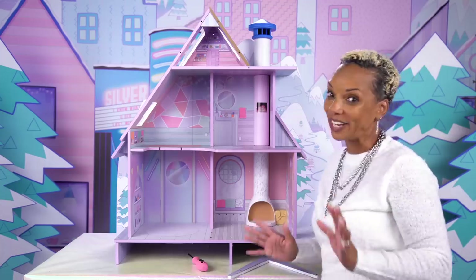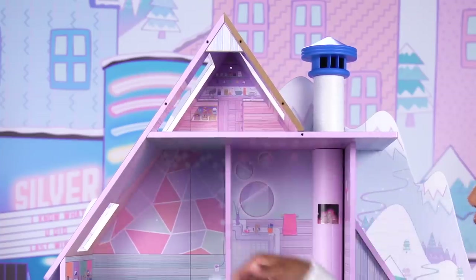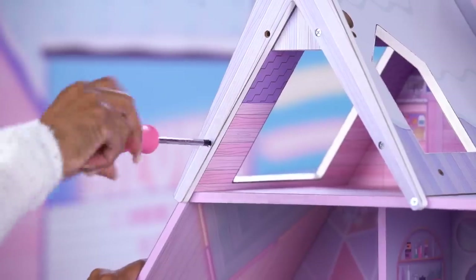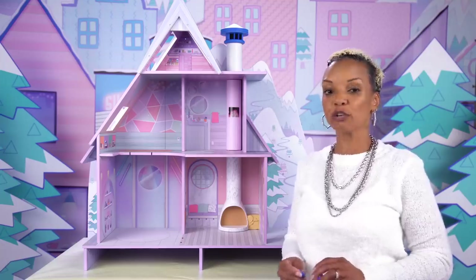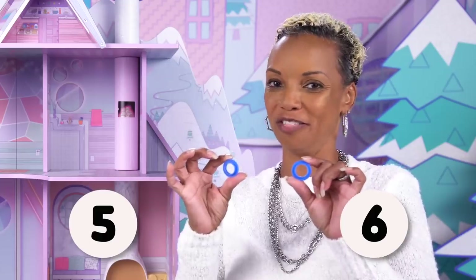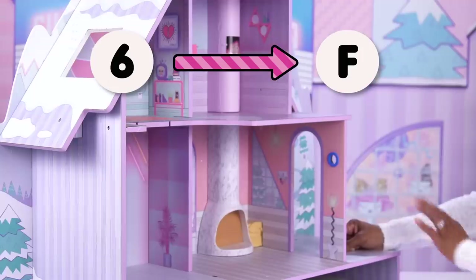Voila! We're getting close. For step seventeen, take five screws — three here and two here — and screw them into the A-frame shape. Now for steps eighteen and nineteen, look for the little blue gaskets: pieces five and six. Six is just a tad bit larger than five. Gasket number five will be placed in piece Q, and gasket number six will be placed in piece F.